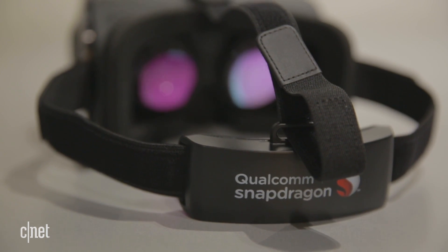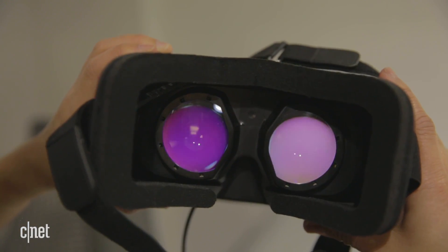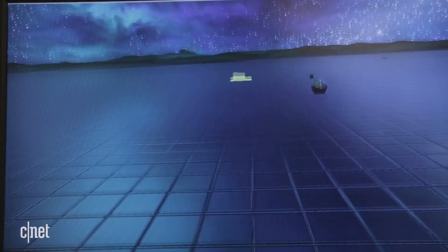Even though all the processing power is built into the headset itself, it's not very heavy — just over a pound. It tracks well enough that you can dance around a room and things will still be facing the same direction when you're done.